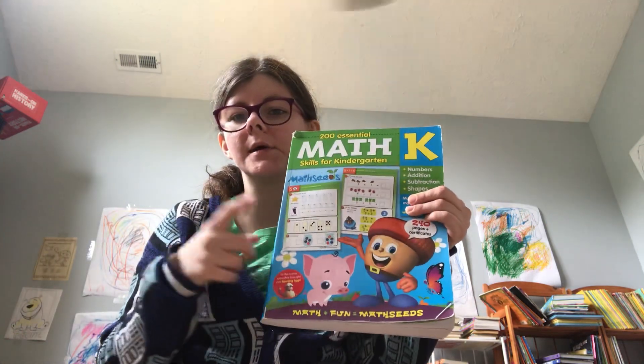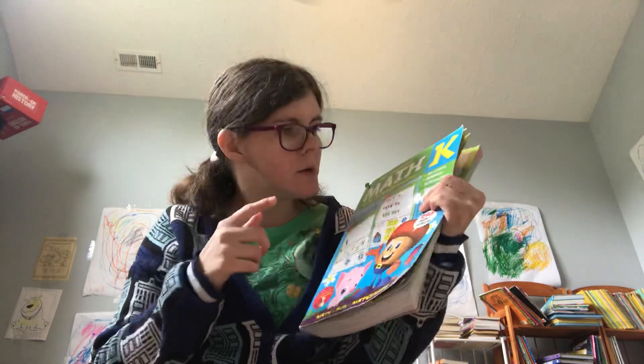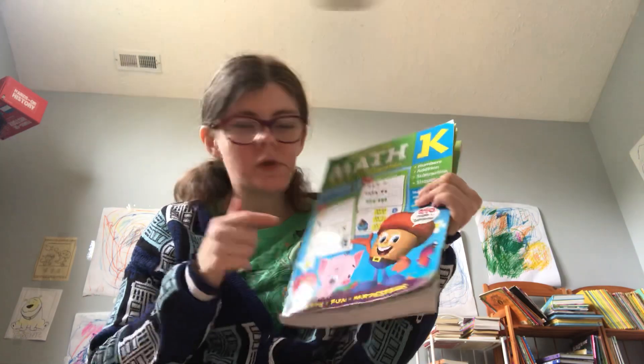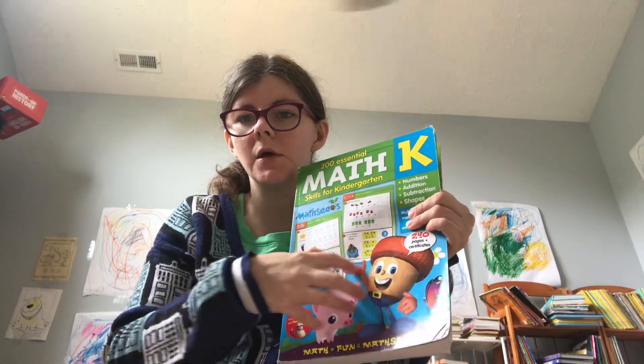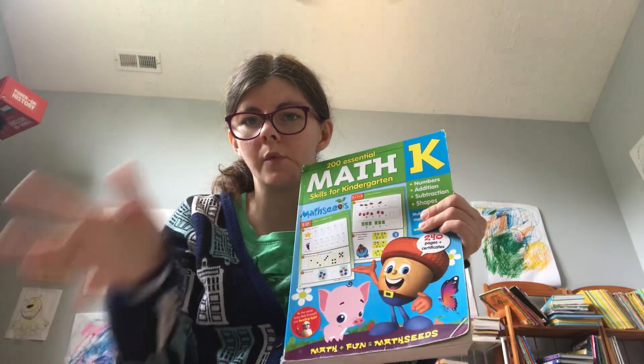I am here to talk about Math Seeds Level K — your numbers, addition, subtraction, and shapes. This coincides with the online lessons; there are 50 lessons here, and you have 50 lessons online to do with this book.